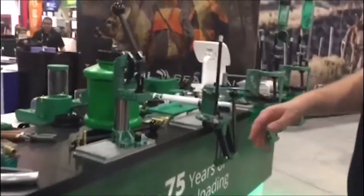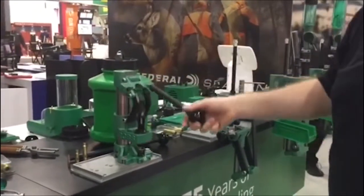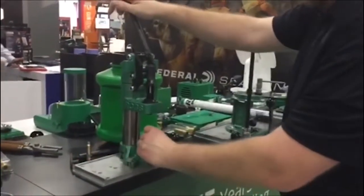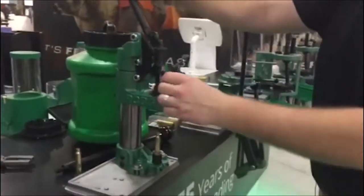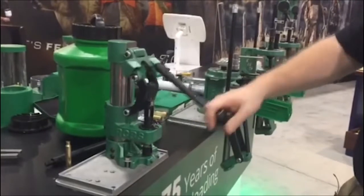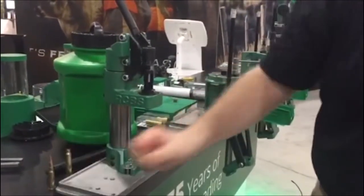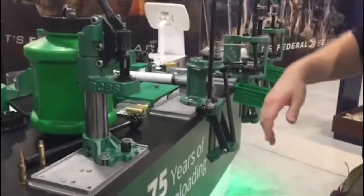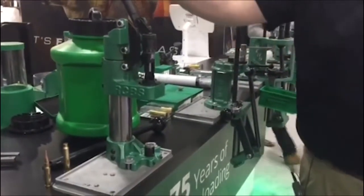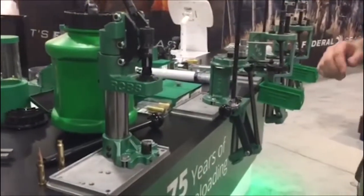Moving on down the line, we have our Summit press. What makes the Summit press interesting? It is also a single stage design — it's kind of an arbor style press. When you have the shell in the shell holder and your bullet in the guide, it does bring the die down onto the case for bullet seating. It is considered a single stage press and an arbor style press. It has many similarities, except you can full length resize on our Summit press, whereas on a normal arbor press you're really just doing the neck sizing.